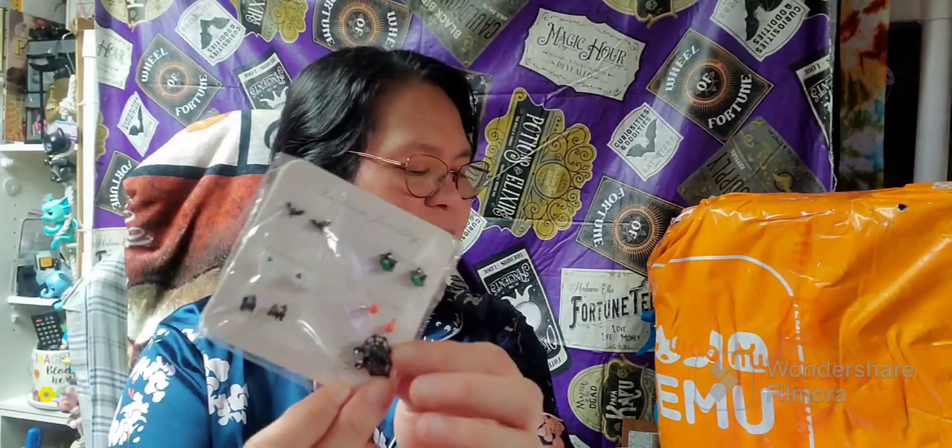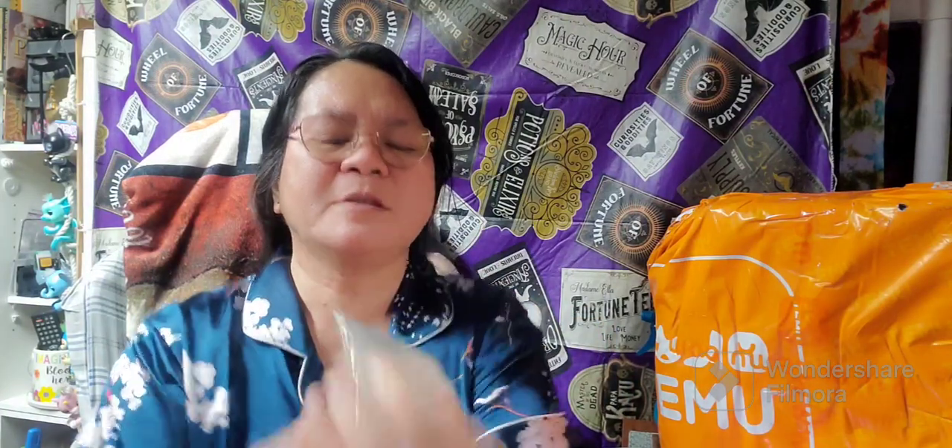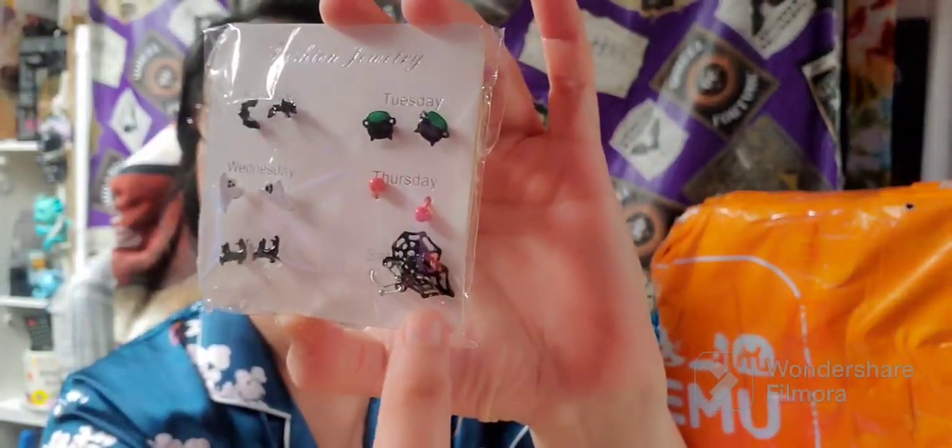Moving on. The next item I have is this Halloween series earrings. This comes in six pairs. We have Monday, Tuesday, Wednesday, Thursday, Friday, and Saturday.